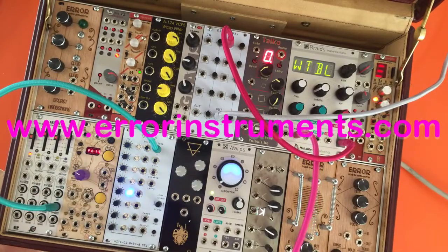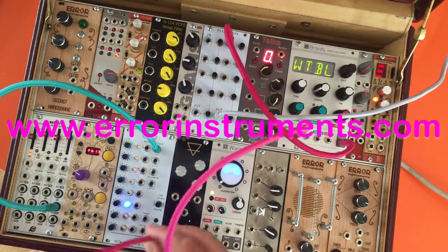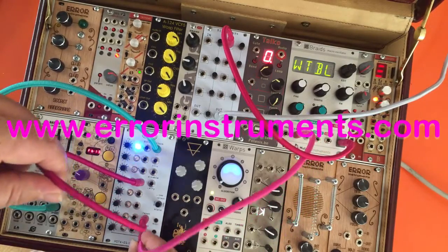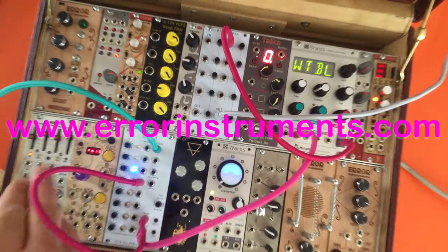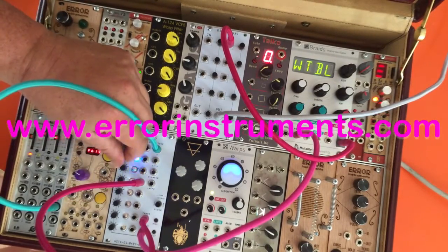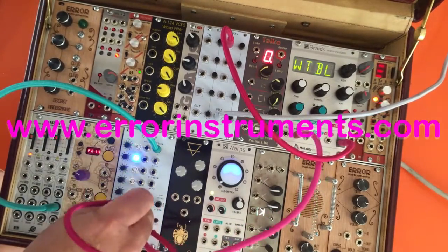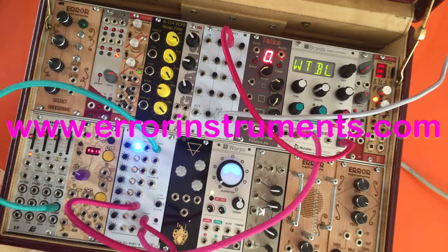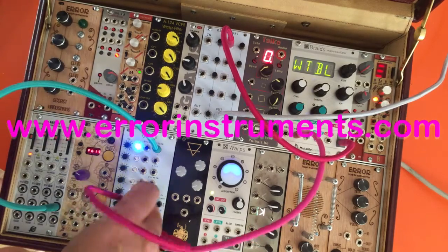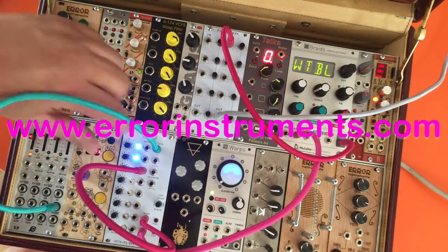Now it's a sequencer with 8 steps. If I want to make it 4 steps, 2 steps, or 6 steps, I just put one into the reset and one over here. You will see that it's smaller. You can make this longer or shorter if you want to — only 2 steps.